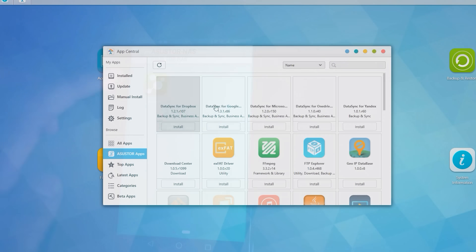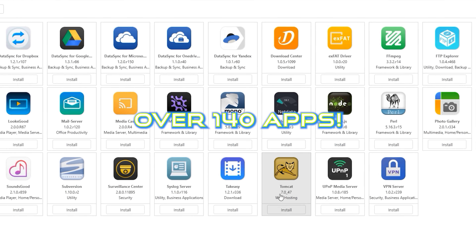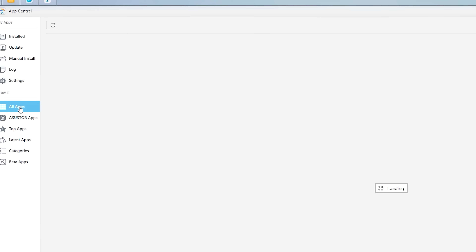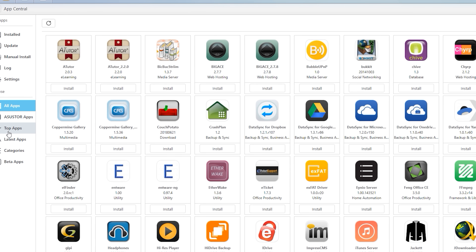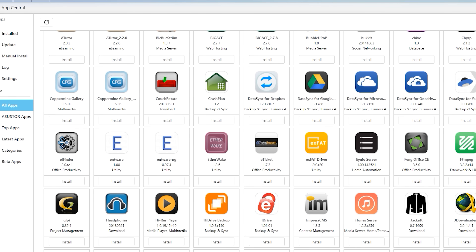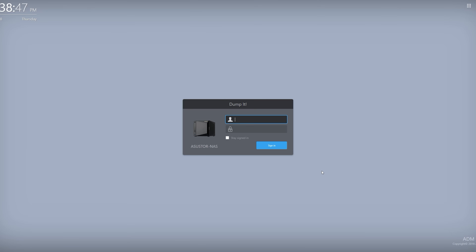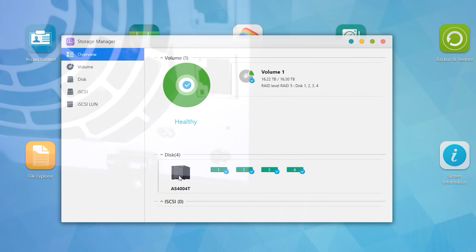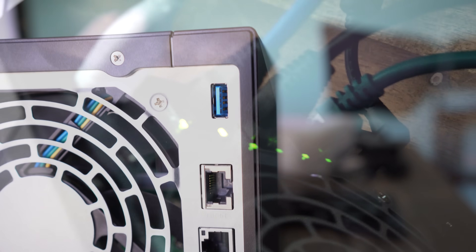The UI and feature set is so simple, yet has all the features I'd want from a NAS — the ability to install manual apps. They've got a heap of different apps, including Plex media server and security surveillance, and you can hook up to 16 cameras to this device at once. You can also customize the GUI with your own colors, themes, or even logos if you're a business. On the hardware side, there are three switches: two one gigabit ports and one 10 gigabit per second ethernet port.